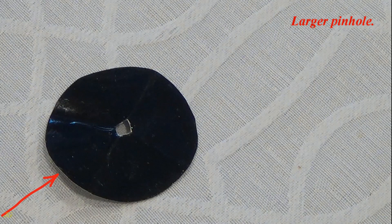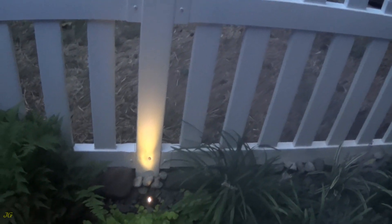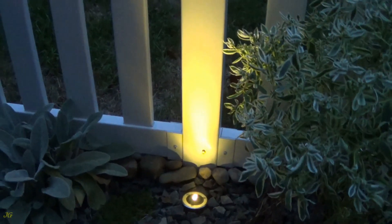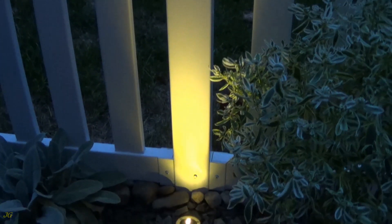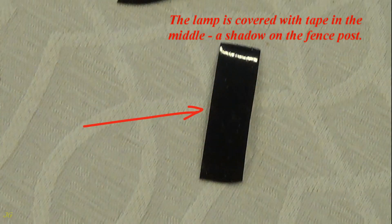Larger pinhole — a larger cutout is left. The lamp is covered with tape in the middle, creating a shadow on the fence post.